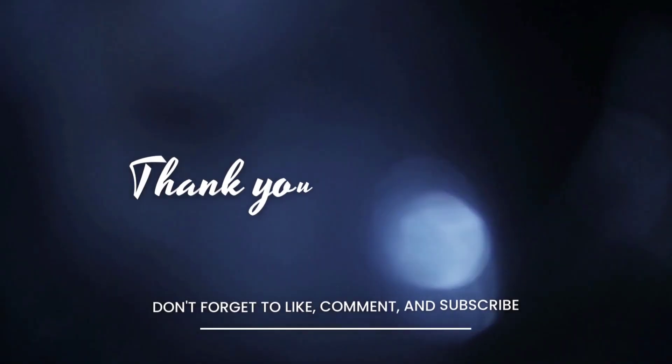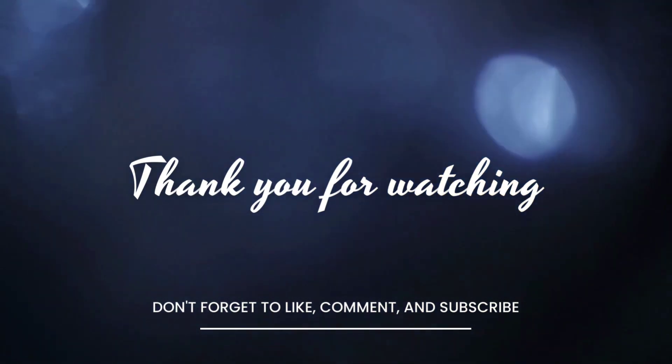That is all I have for my little tiny Dollar Tree haul. I haven't been really going as much to the Dollar Tree lately — I've just been going home and work, home and work. Hopefully I'll have maybe a vlog out for y'all next week, it just depends on my schedule. It's been really hectic. I'm so glad that y'all hung out with me and are continuing to support me through this crazy time. I will see y'all in my next one. Stay positive — there's always tomorrow. Bye guys!